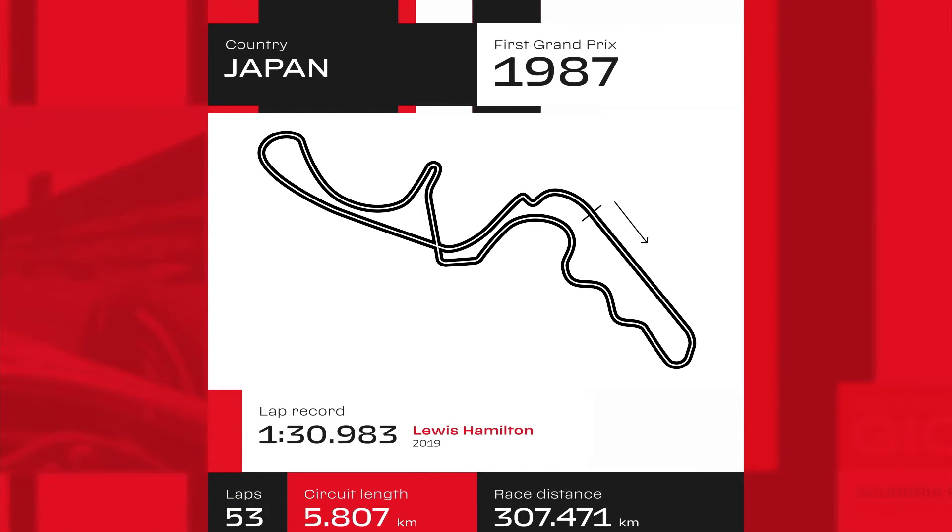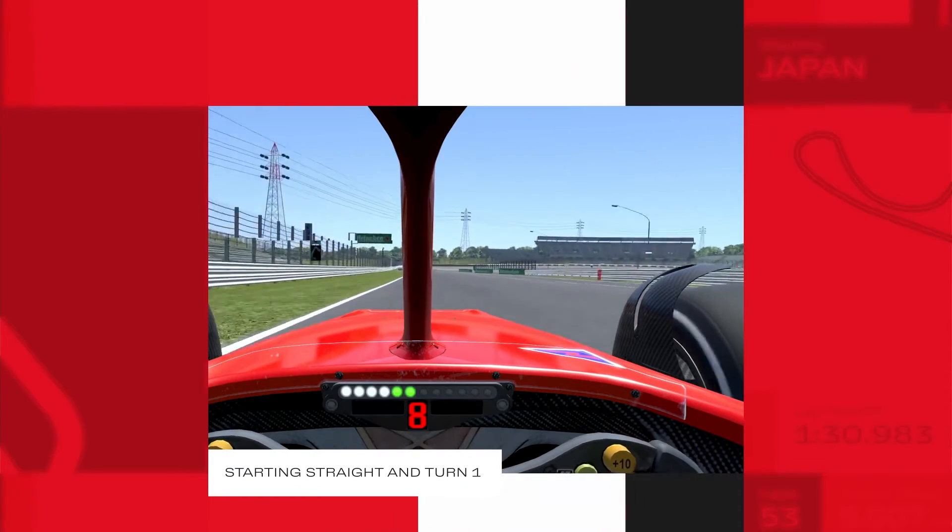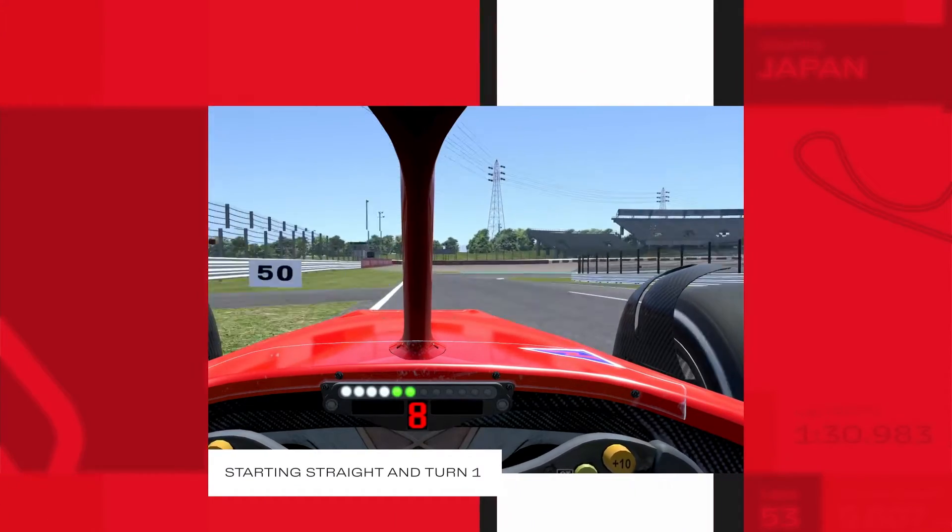Suzuka is a high-speed circuit, with its figure-eight shape, the bridge, and its S-curves. On this track, some of the most legendary moments of Formula 1 took place.